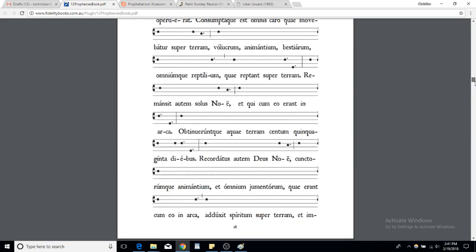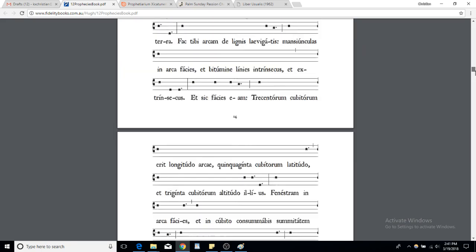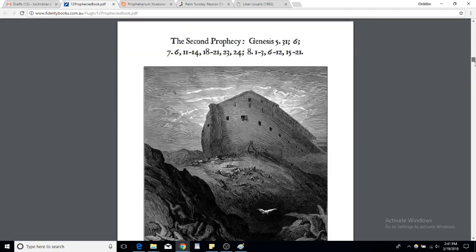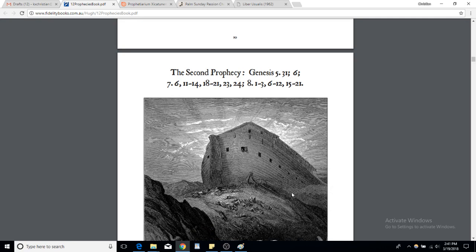Of course you can do this lesson in the solemn ad libitum tone and the solemn antique ad libitum tone, which we'll go over in the next recording.